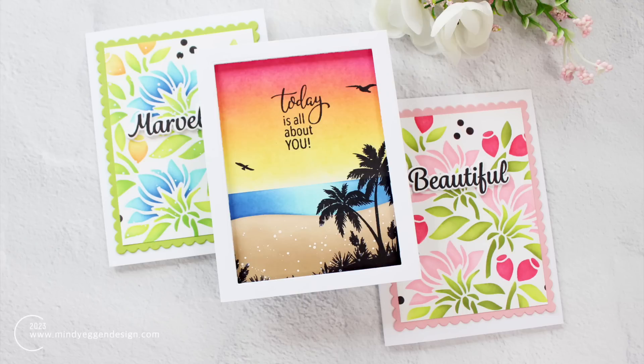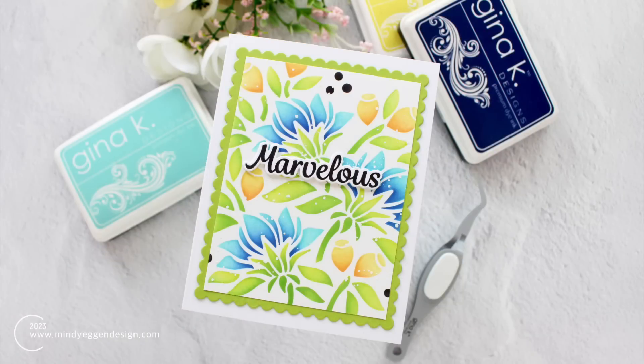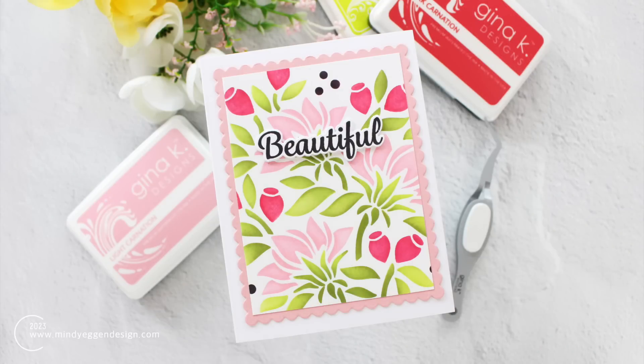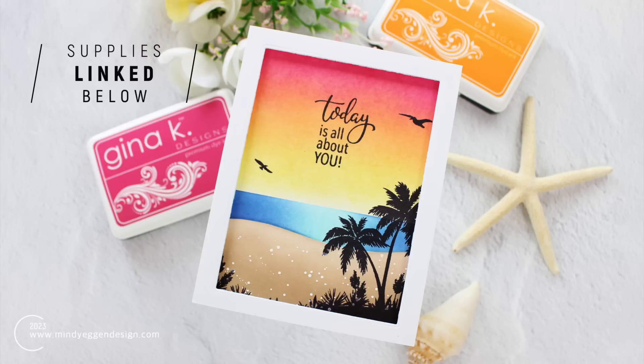Welcome everyone, this is Mindy and in today's video I have three cards that I want to share with you featuring some new products from Gina K Designs. Now two of these cards are going to be very similar, just different in color. I was really having fun because this stencil is seriously awesome. I'm going to give you a couple different color combination ideas, and then the last card I'm creating is a beach sunset with a silhouette scene. So there's a little bit of something for everybody.